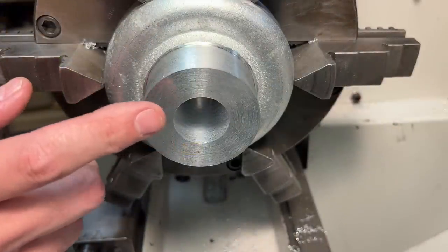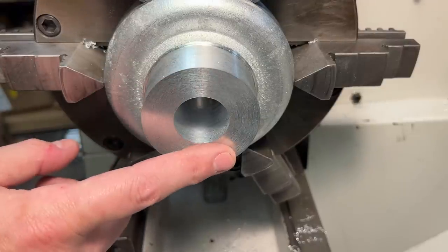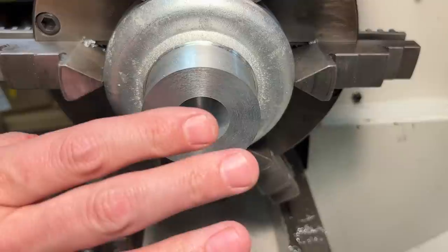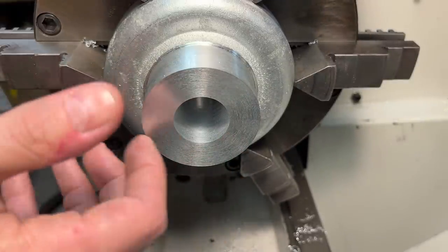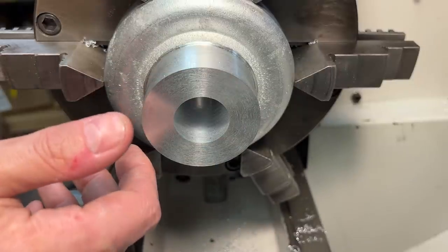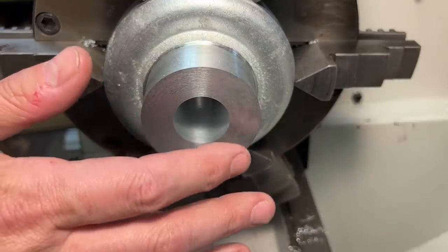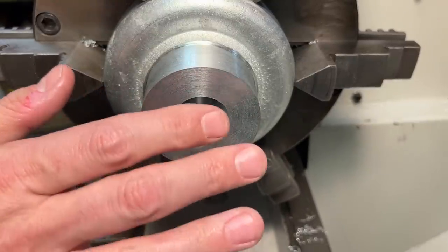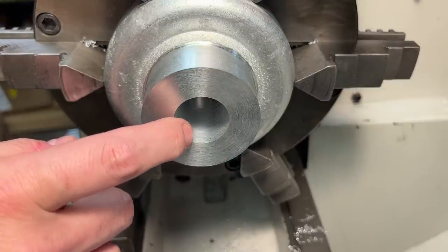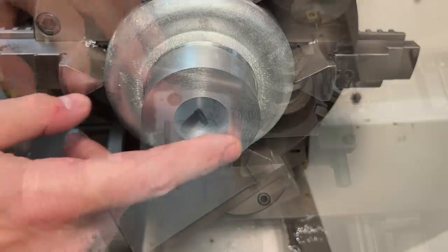That is our through bore finished. This is bored to just over an inch and an eighth, which matches the bore on our draw tube. Next, we need to bore the section for the press fit on our draw tube. I've already measured the draw tube, and even though it's supposed to be an inch and three-eighths nominal outer diameter, I keep getting one inch three hundred and eighty-one to one inch three hundred and eighty-one and about five or six tenths, depending on exactly where I measure. So for this section, we're going to shoot for one inch three hundred and seventy-nine thousandths. That should give us a one-and-a-half to two-thousandths press fit on the OD of that tube.